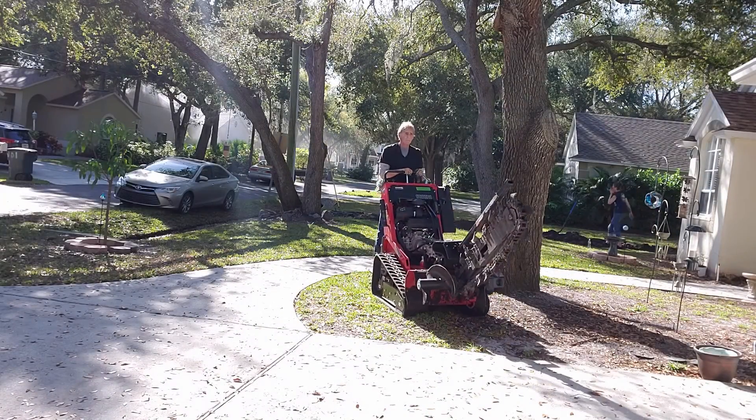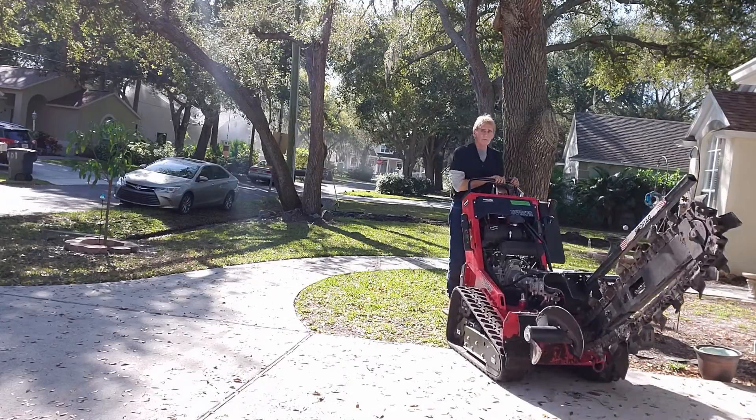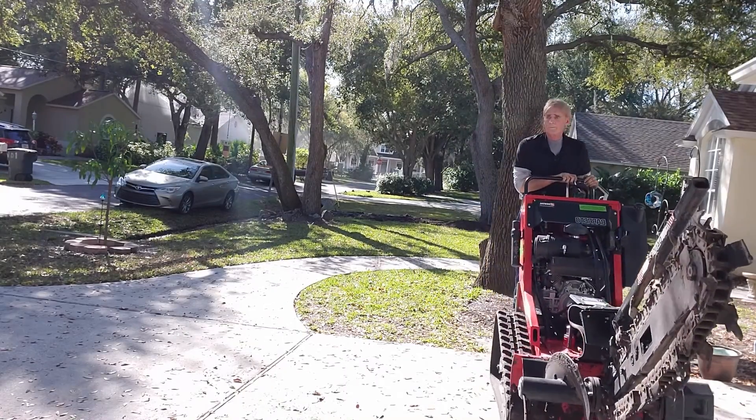This is Chuck with Apple Drains reminding you that if you believe you can do something, I guarantee you can do it. Have a great day.